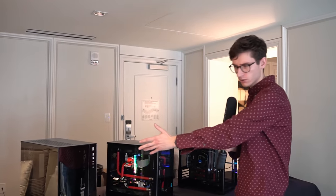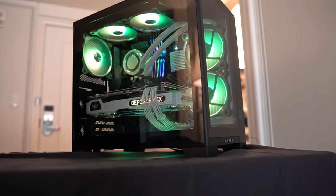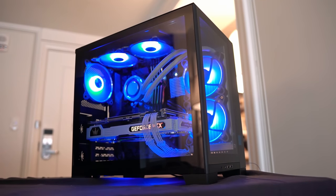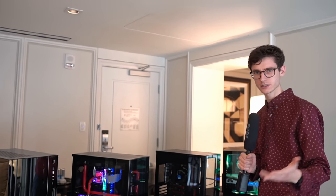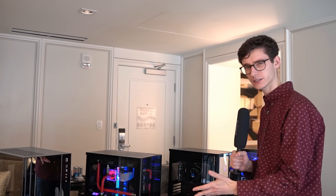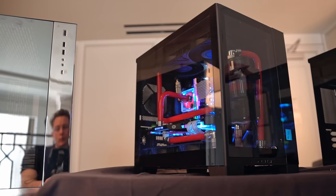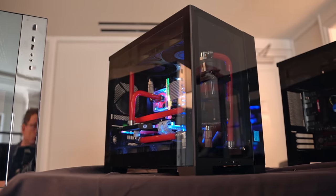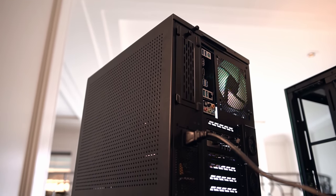We've got a special edition of the O11D Dynamic, the full-sized one, but what's brand new is a Mini version. It's really clever because on the face of it I would look at this and say this is clearly a Mini-ITX or Micro-ATX case, but actually it supports all three. So what we've got here is a demonstration with a Mini-ITX motherboard all the way up to a full-size ATX.